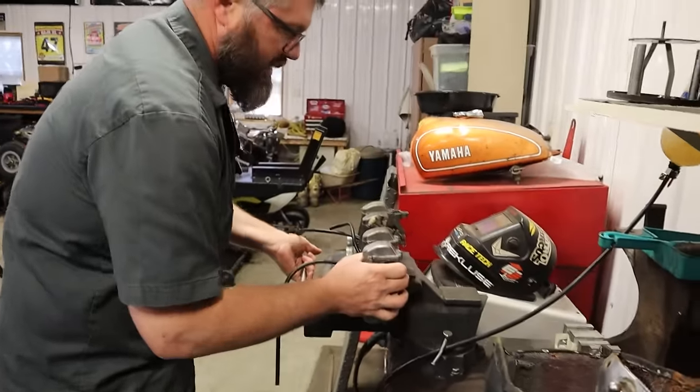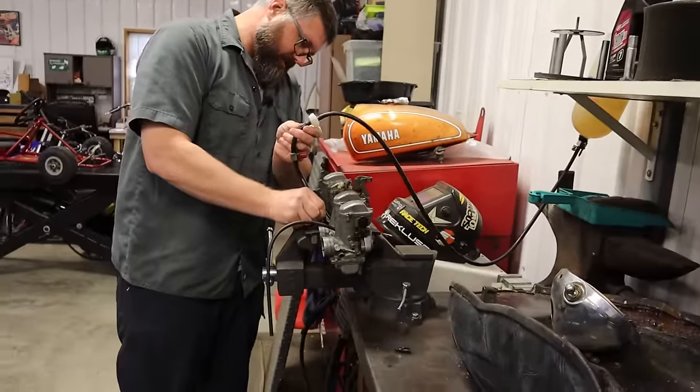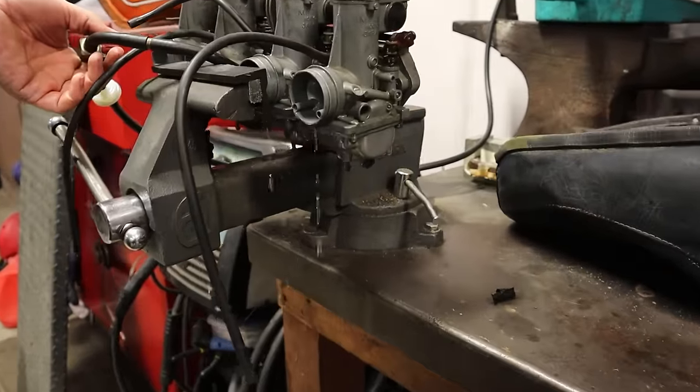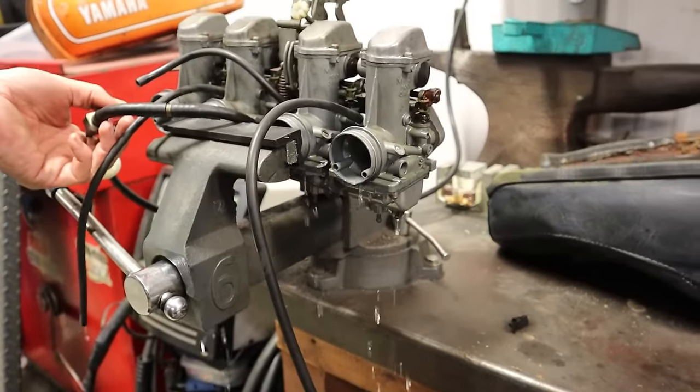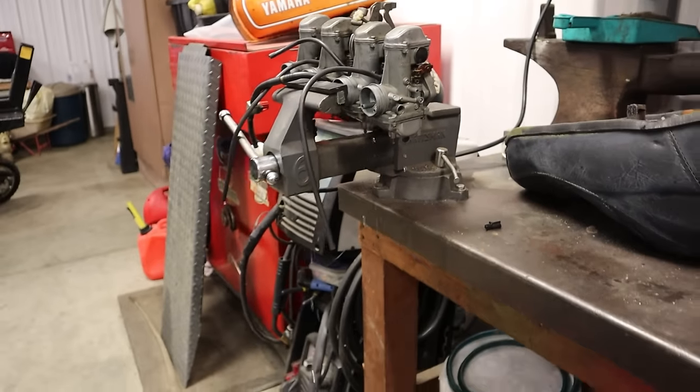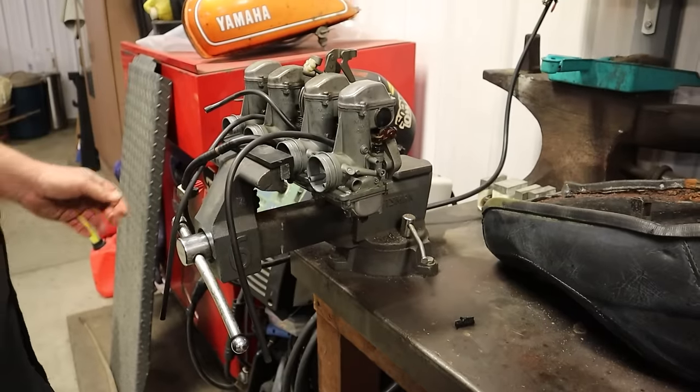Let's see what we've got here. Do we have success? Now it's literally just dripping out of everywhere — how did it get worse? I thought we fixed it.